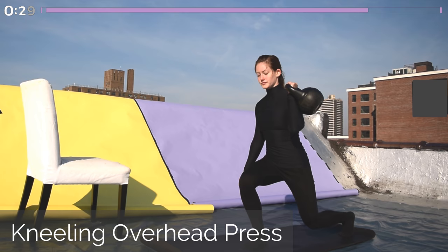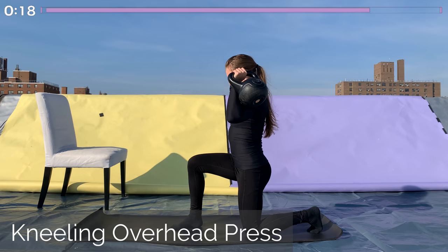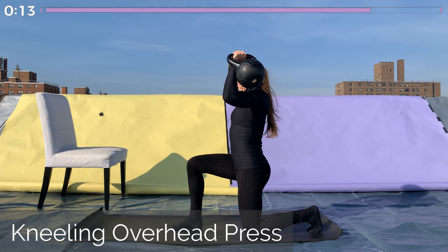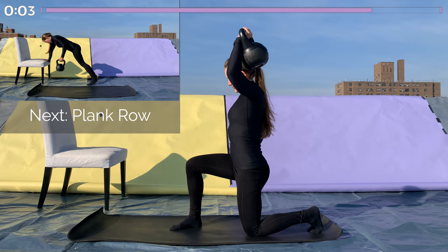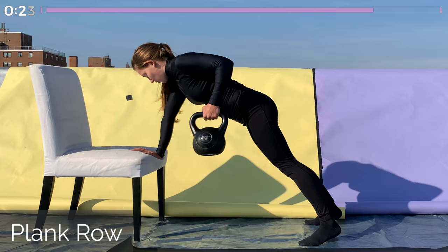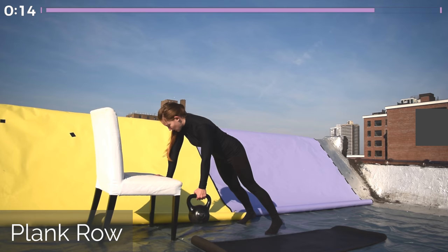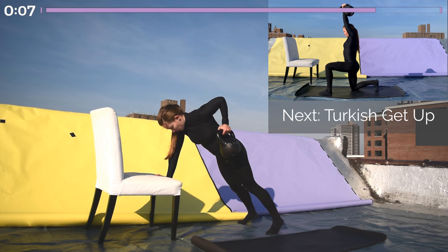Coming into our last kneeling overhead press. Whichever side you're holding the kettlebell in, that knee comes down to the ground. Tuck your hips under you, make sure your abs are tight and your ribcage is in the whole time. Start with the kettlebell at eye level and push it overhead — arm to the side of your face. Back down to eye level, back and forth like this for 30 seconds. And coming onto our last 30 seconds of plank row. Get into a plank position on that elevated surface, make sure your body's in one nice straight line with the hips tucked and the shoulders square, and then rowing all the way up to the ribcage, and all the way down until the elbow is straight. This is our last 30 seconds of this, so make it count — rowing up, elbow to the sky, and down, full extension.